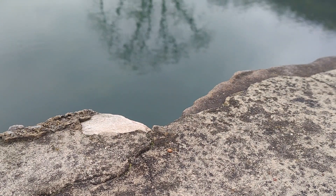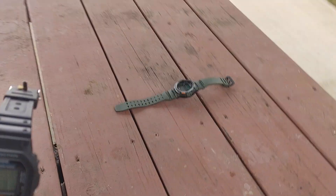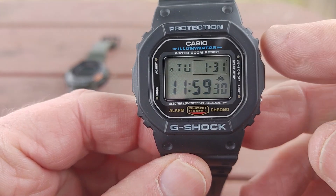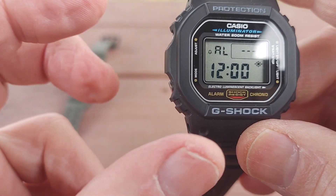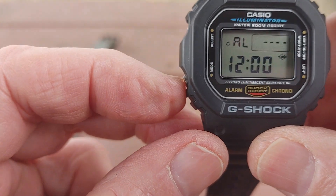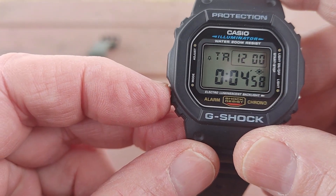I'll do another quick thing on the watch because I know how it is not knowing how to set these. I know some people find it a joke to set these watches — they are pretty simple. They're all basically the same. When you go into the alarm, you press it and you can set the alarm, turn the alarm off, set the hourly signal, turn it off. Somewhere in the alarm — I know that works.